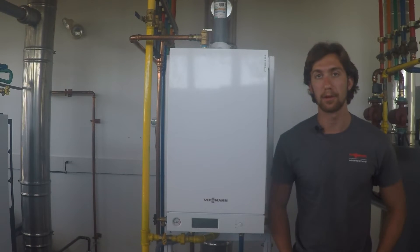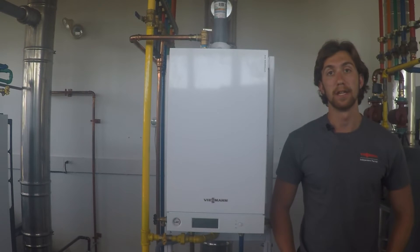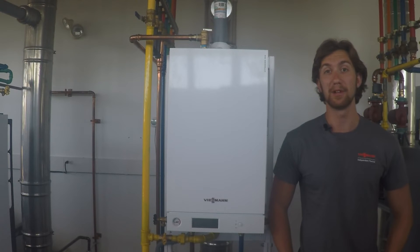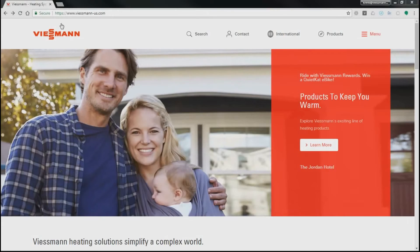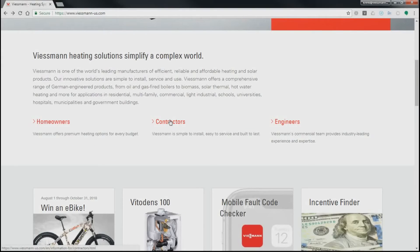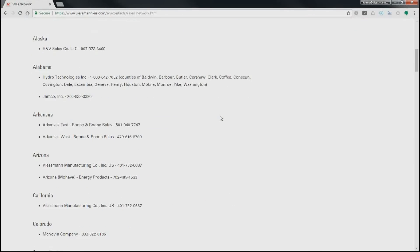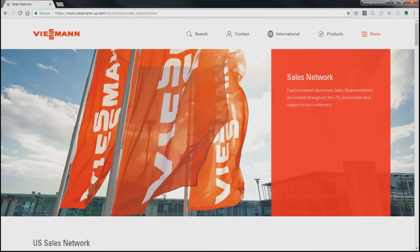Hopefully by now your boiler is set up and all ready to go. I hope you found these videos useful — if you did, be sure to hit like and subscribe. For any additional questions regarding installation, you can go to our website, scroll down to Contractors, and if you click on the Sales Network tab, you'll get a list of trained Viessmann sales representatives who provide local support to our customers. Thanks for choosing Viessmann and have a nice day.